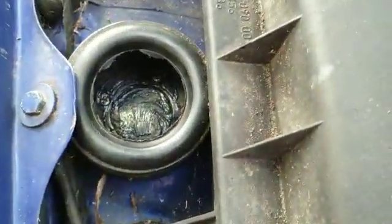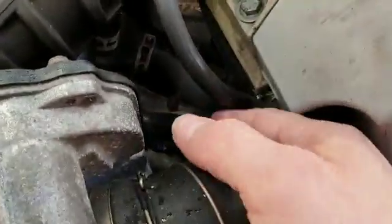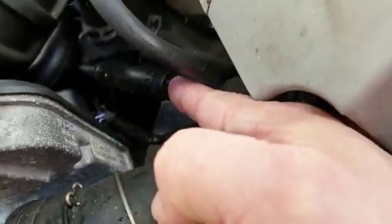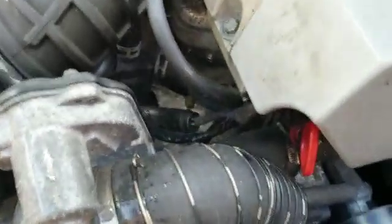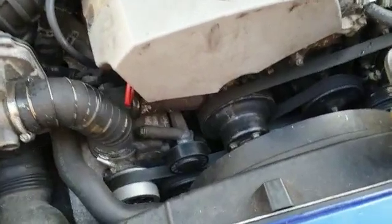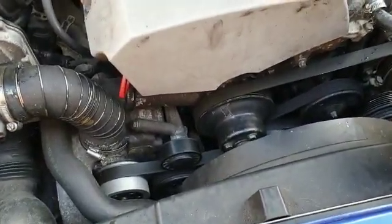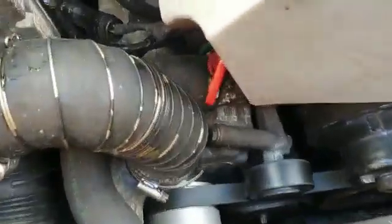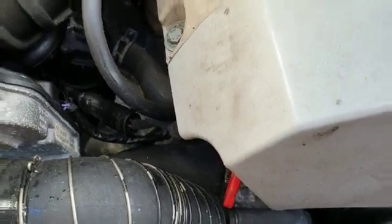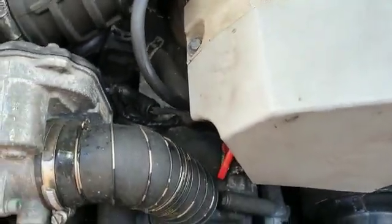I moved that over here because first of all I tried getting rid of it entirely, which meant unplugging this cable here that goes to it. What I found was the car would work but it wouldn't come on boost. So obviously something was needed to tell the computer what was going on. I plugged the cable back in and the car was back to normal, running better because it had a bit more boost from the supercharger.